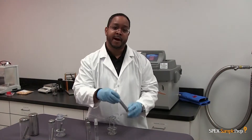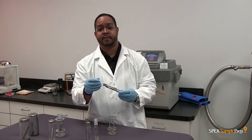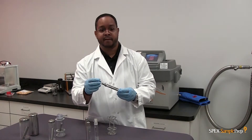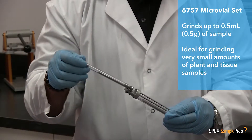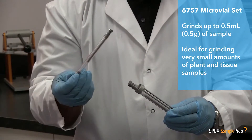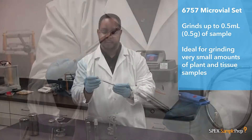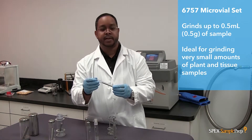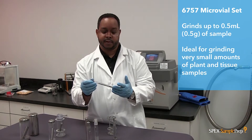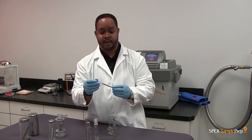This is our micro-vial set. Each vial holds 0.5 grams of sample. It has three micro-vials in a vial holder. The micro-vial consists of a steel impactor, two steel end plugs, and a polycarbonate center cylinder. General sample types include plant material, tissue samples, and plastics on a much smaller volume.